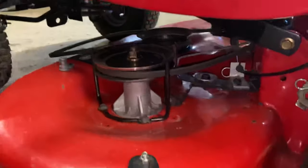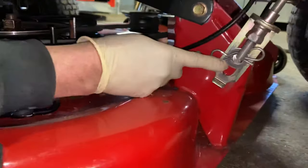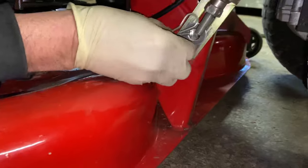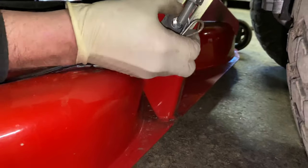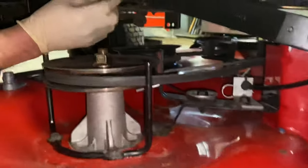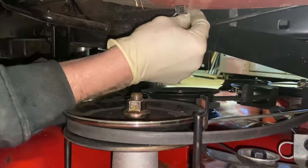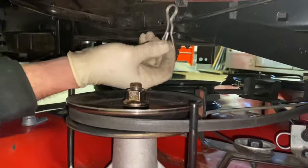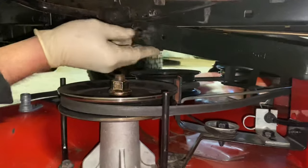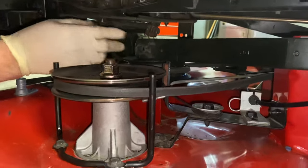Now we're going to come back to the two deck hangers in the rear. We've got one here — we're going to take this pin out and the washer, drop this off to the side. And there's one up here — pull this pin out. This one did not have a washer; some of them do, some of them don't. Through time they get lost. It's nice to have the washer here though.